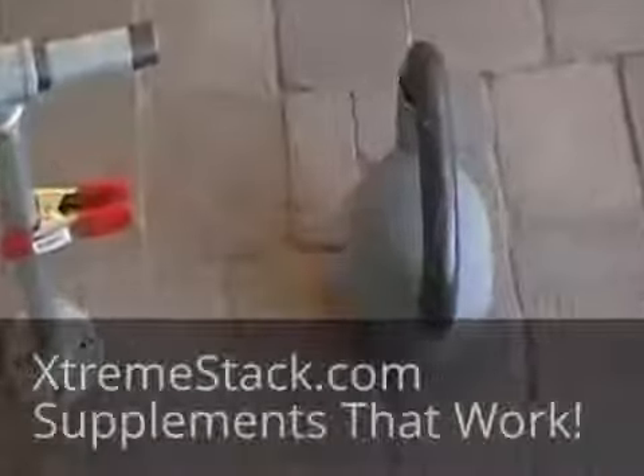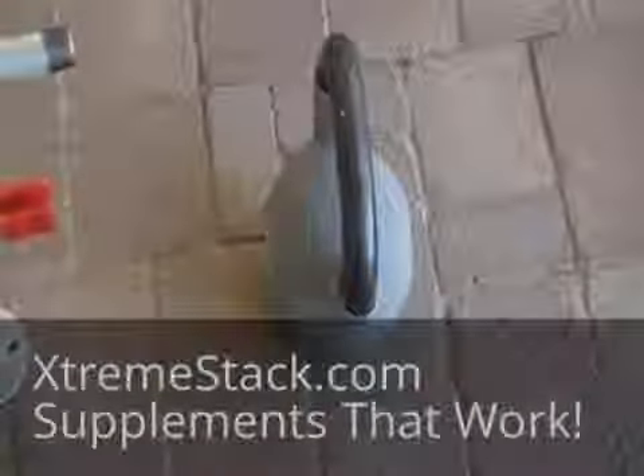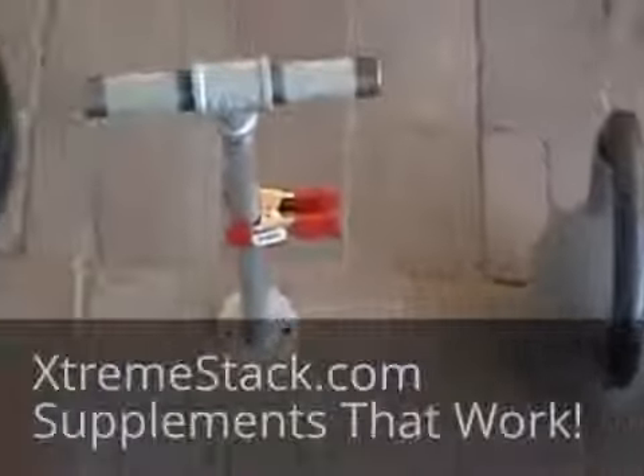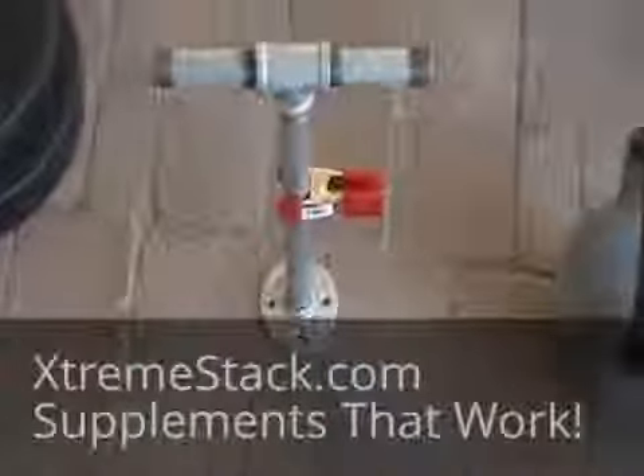This is much cheaper than going to the store and buying a kettlebell, or ordering online and having it shipped — because the cost of shipping alone to send you 50 pounds of an object is about the same price it costs you to make this at your local Home Depot or Lowe's.